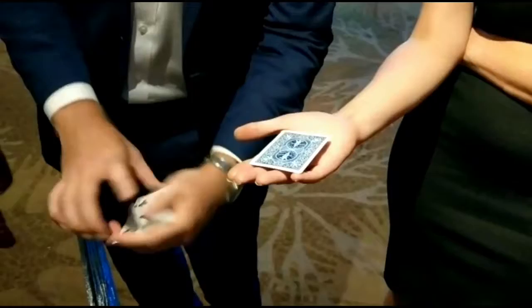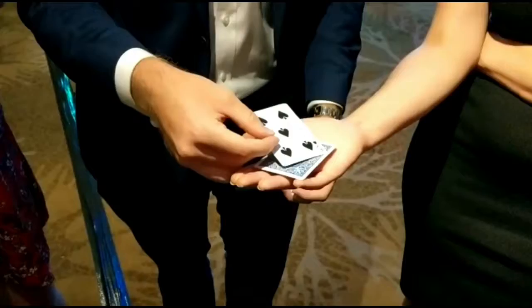The next one is the five of clubs. So what we do, we touch them, they switch — I get spades, you get the clubs. Did you feel the change? No.